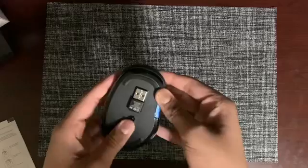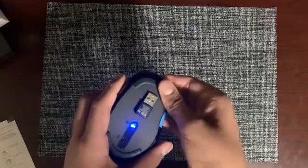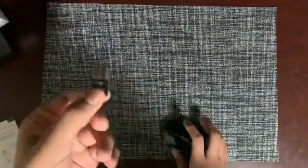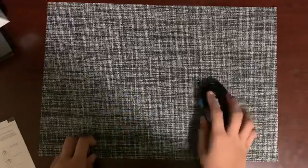When you've done that, you can turn it on. You know it's on because the blue light is on. Then you take the USB connector and plug it into the USB port of your computer, and your mouse and keyboard are connected and ready to use.